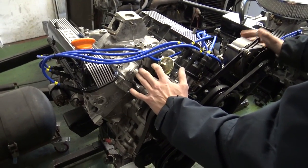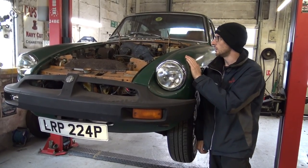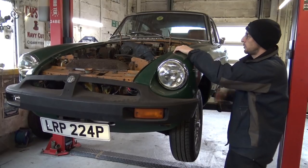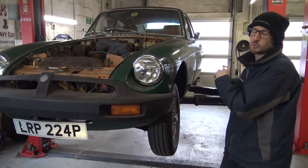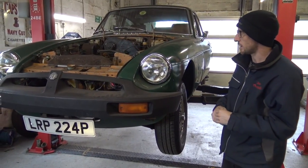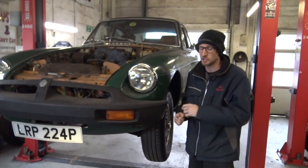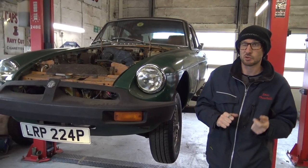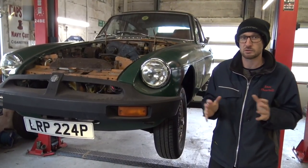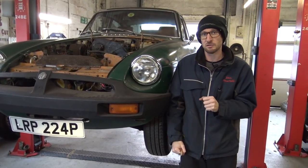So the MGB - the engine isn't going in quite yet. We've picked up on some welding just in the engine bay that needed doing before the engine went in. The customer's done a lot of the welding work on this car over the years, however this area we're going to have to take care of whilst the engine's out, because he can't actually access that area with the engine in. Holly's been working his magic in there, so the engine will probably be in beginning of January now given the Christmas and New Year break.